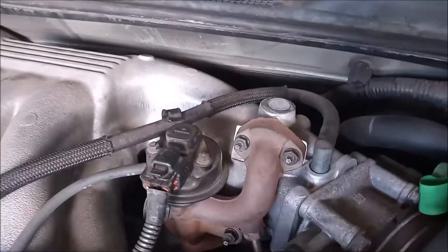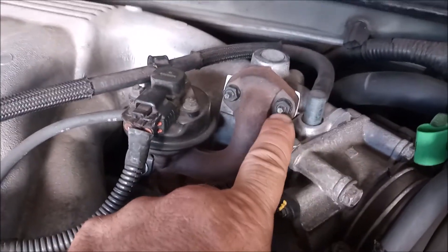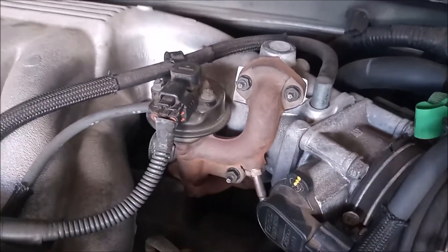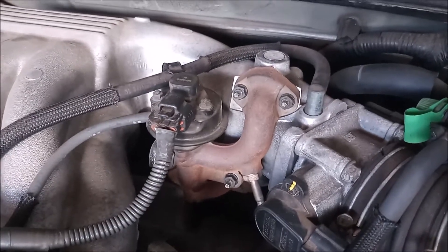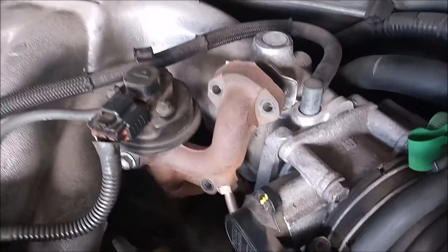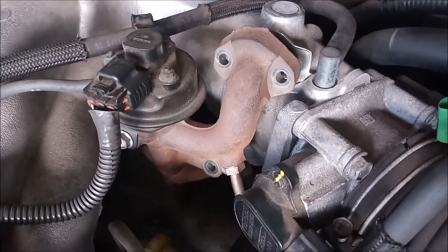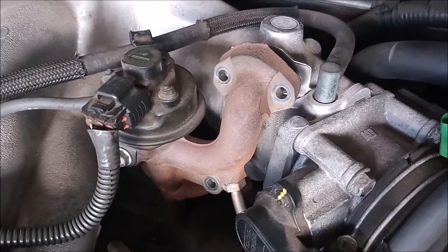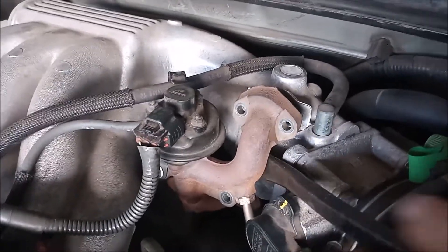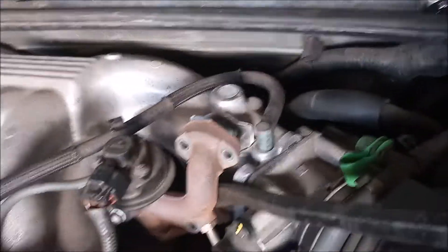The EGR is held on by these three 10mm studs with nuts on them. So we're going to undo those and see if we can pull the EGR off of the intake. We've undone the bolts and pulled back the EGR pipe, but not far enough to get the gasket off of the mounting studs. So to get it out the rest of the way, we're going to use a pry bar — like so — and just pry it out so it comes off completely.